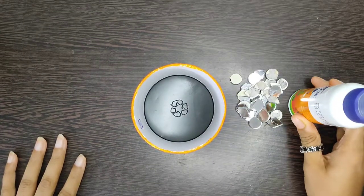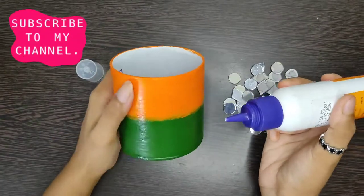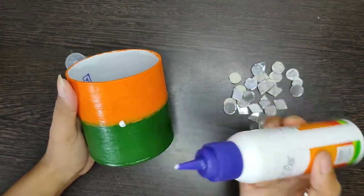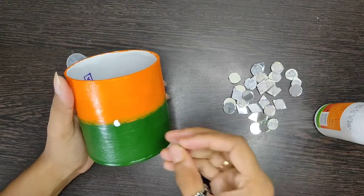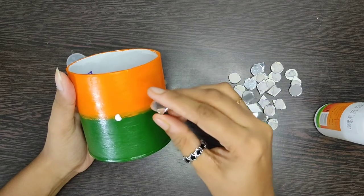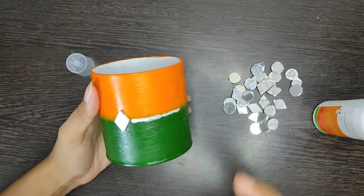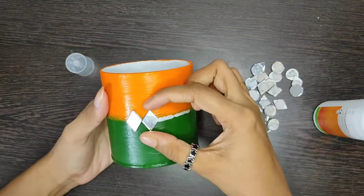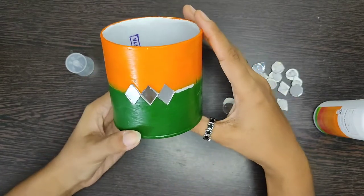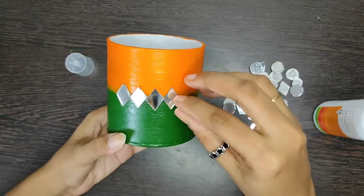After applying the colors, I will apply the decoration. For decoration, I have used mirrors. You can decorate with anything you like — you can also do painting on it.